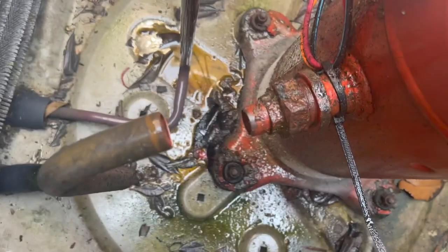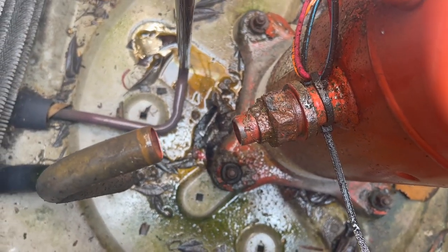Alright guys, all the refrigerant's out. I've got the copper cut. Here goes nothing.